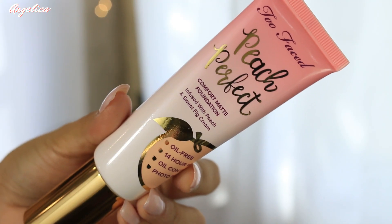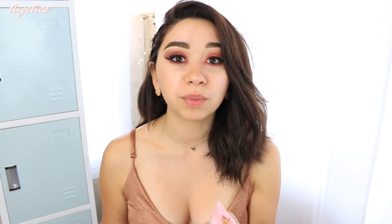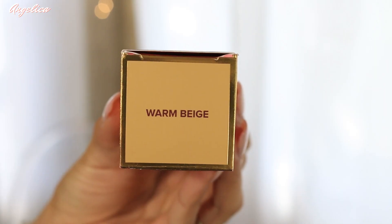It's a different type of container or bottle — it's pretty much like the Urban Decay Naked Skin, if you know which one that is. It does have a pump, which is a good thing. It claims to be oil-free, 14-hour wear, oil-controlling, photo-friendly, and shine-free — those are some of the claims on the box.